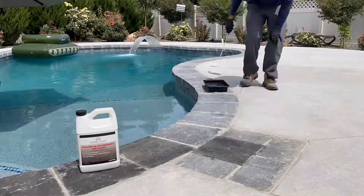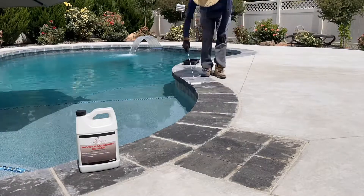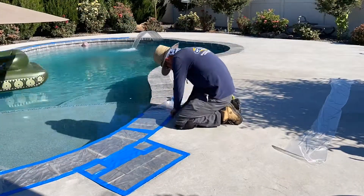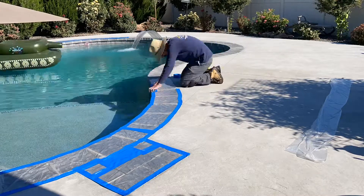I then sealed all the pavers using a water-based pavers and masonry sealer. The following day, all of the pavers are masked, along with any other areas that need to be protected from the stain.